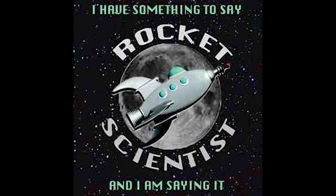Hello everyone, Bob here from Rocket Scientist, and I'm here to show you how to play the traffic song from the album 'I Have Something to Say and I'm Saying It,' available anywhere fine music is stolen.